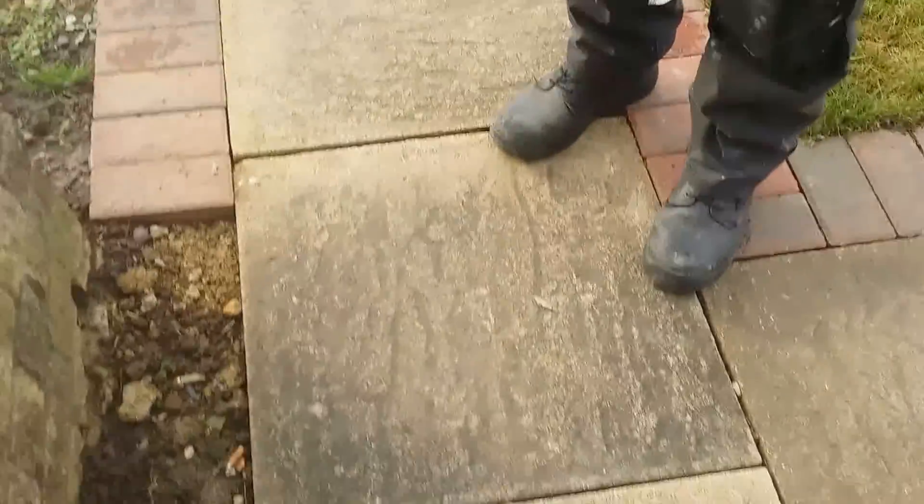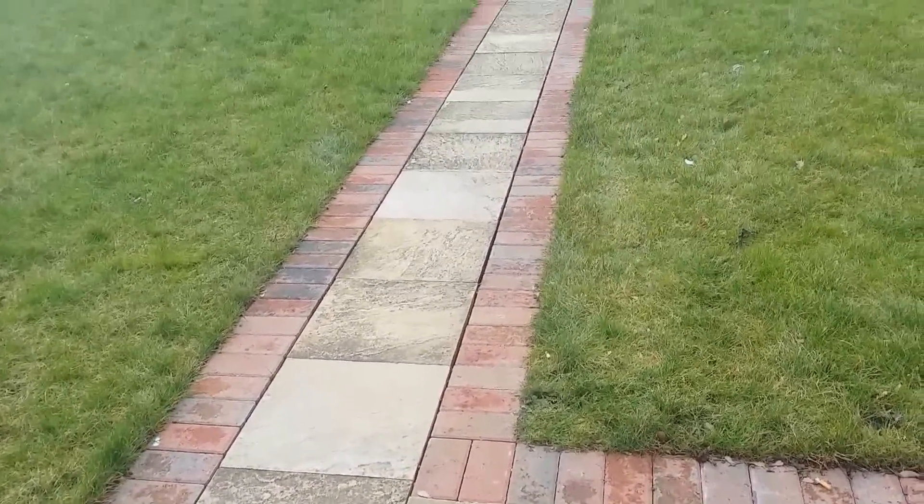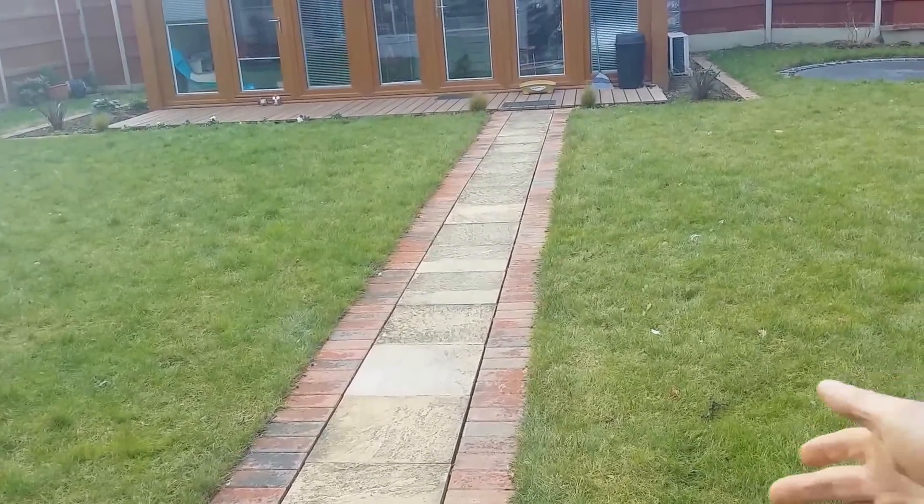It's a little bit wider than normal, so we've got a slab and then we've got a block paving edge into it. So it's slabs and then, like you say, the block paving edge makes it look prettier, doesn't it? And it gives it a little bit of width on this one.